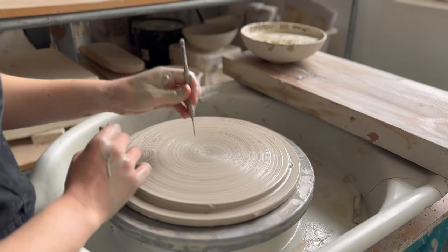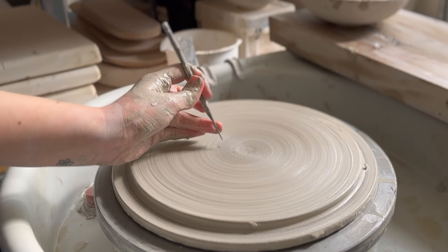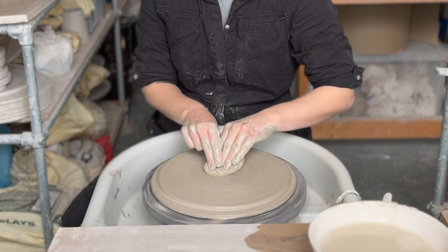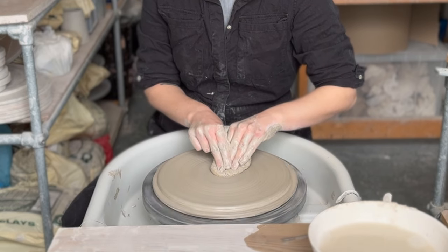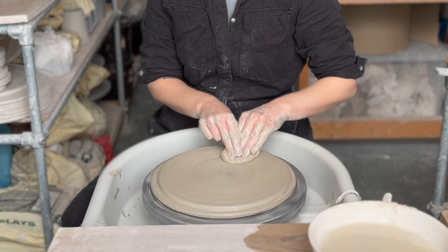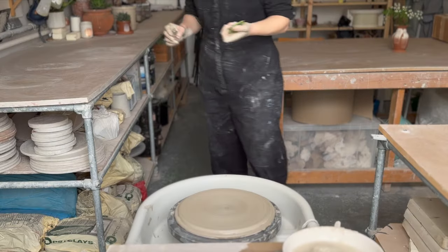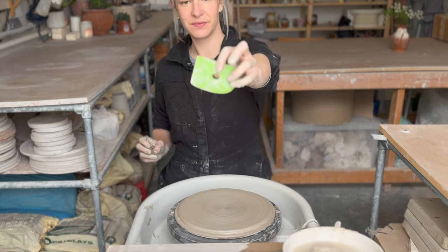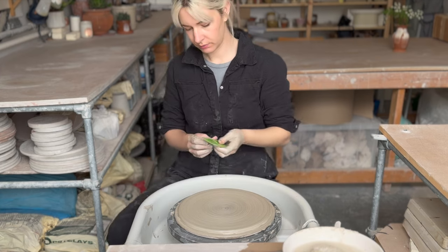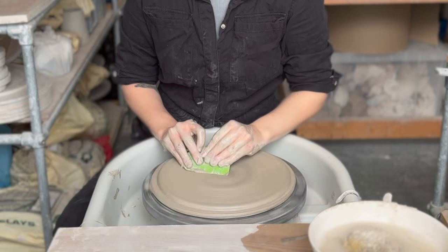Your first few times throwing plates, you might want to check the base thickness with a needle — aim for something very consistent. I always go for about a centimetre in the very middle all the way out to the edge. After that, compress those little holes with a sponge. I also like to use a rib — it's got a flat edge and a slightly curved edge, so you can decide which side you like best.